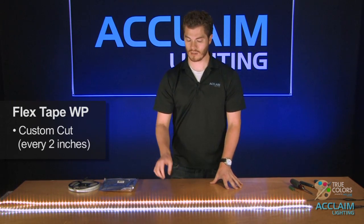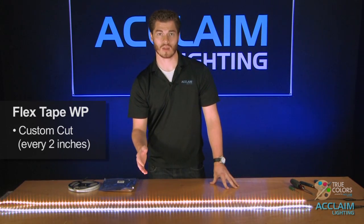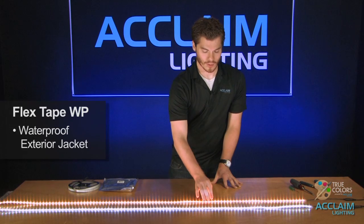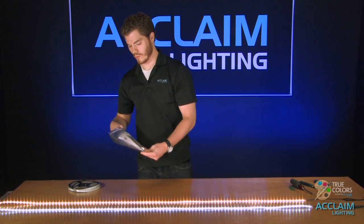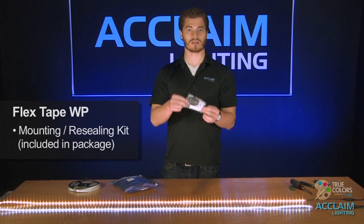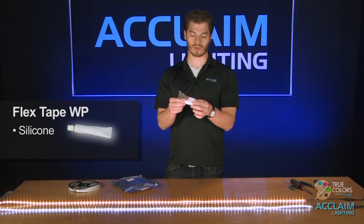You can cut these every two inches — there's a diode you can cut so you can do custom lengths. It also has a waterproof jacket, so it's good outdoors, but when you actually cut it to a custom length, you have to reseal it to regain the weatherproof rating. What we have in here is this little resealing kit with some liquid silicone as well as an end cap.